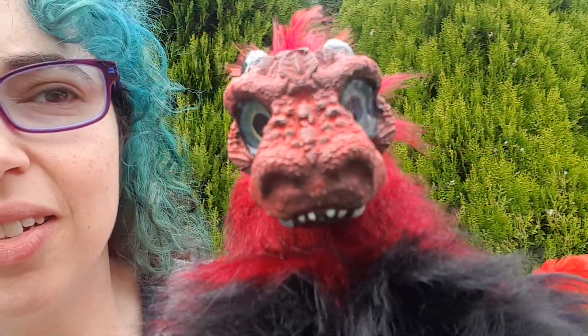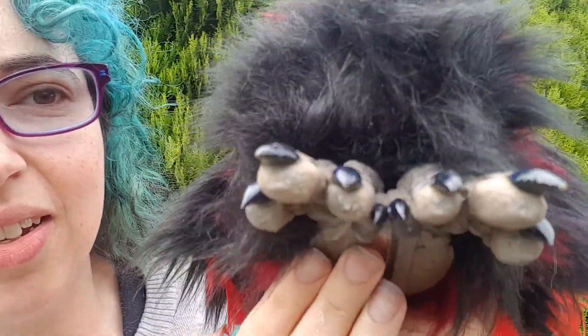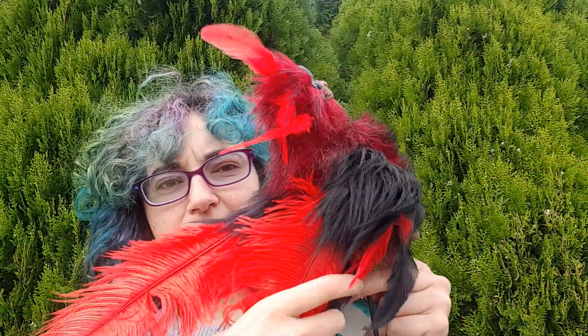So this is your puppet — have a good close look. And here are his feet. I'm sure you've looked at all the photos and love him, but I always like to show a video just before I pack him up ready for shipping.